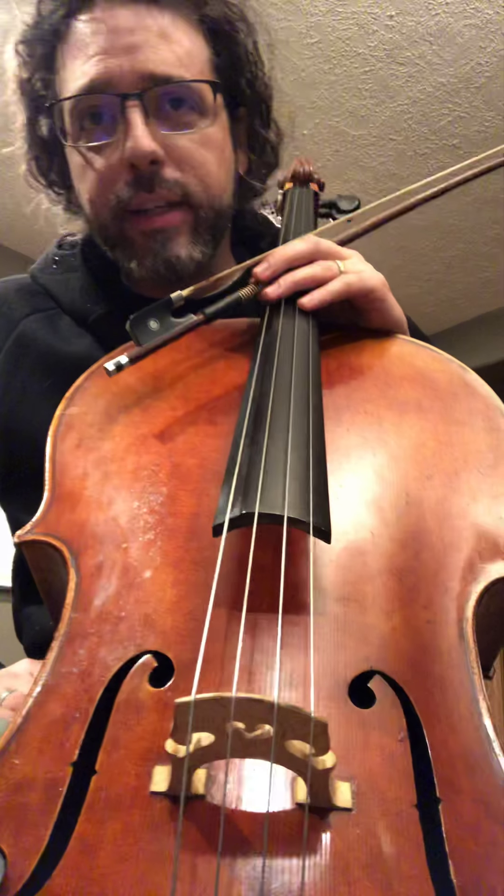Hold it for much longer than I just did — 30 seconds to a minute is a great stretch. Here's another example of a five-minute practice session away from an instrument you can use with a bow. There's an extension — relax. Extension — relax. Get all the way up to the tip, come down.